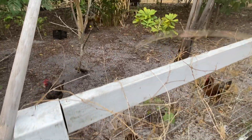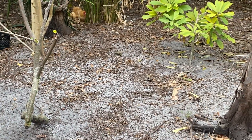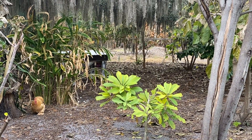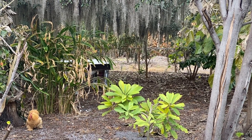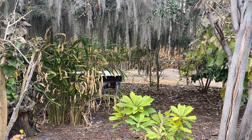And then this is a Viejo Mame — it looks much better than our other Mame, so it doesn't look that bad. The canistels I have in here look pretty good. Peanut butter fruit tree in here looks pretty good.